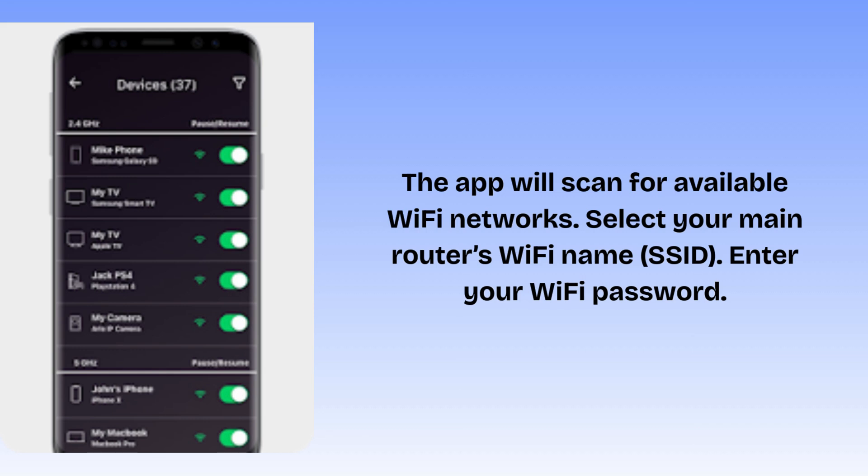The app will ask if you want to use the same Wi-Fi name as your router for seamless roaming, or create a separate extended network, for example HomeWiFi_EXT. Choose whichever works best for you.